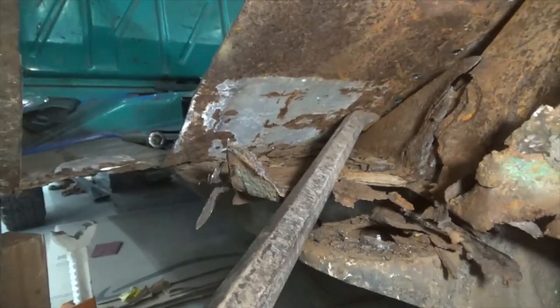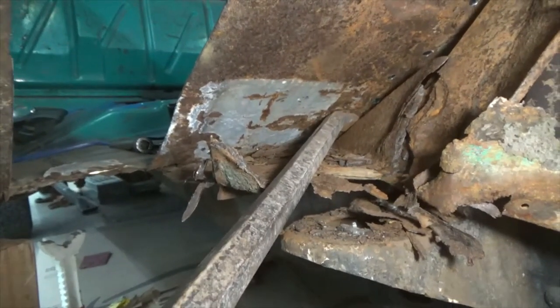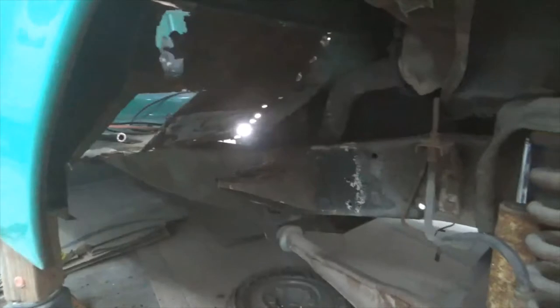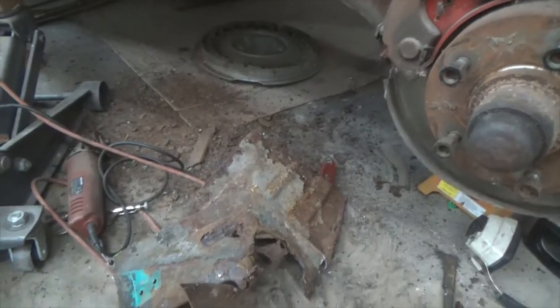So I'm going to go drill some more holes, see if I can find the spot welds. Well, there it is. Now I've just got to do some cleaning up and fitting and we'll see if we can get the new one to go back in.